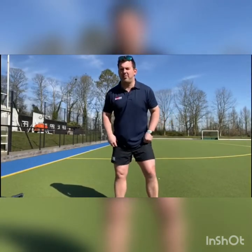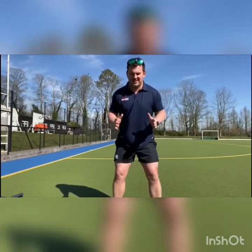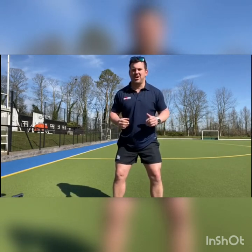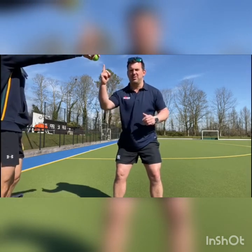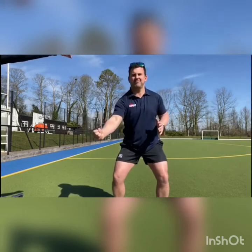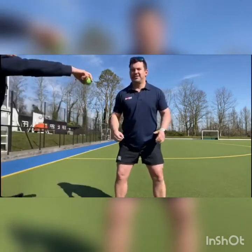Right, working on our peripheral vision. Hands out in front — you'll need a partner for this one. He's just going to hold the ball. Mr. Rolf, come this way so they can just see you. You can see the ball just there, and when he drops it, I'm not going to look sideways — I'm just going to try and catch it. So close. Here we go. Got it this time. Yes.